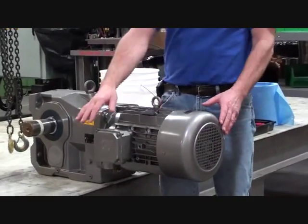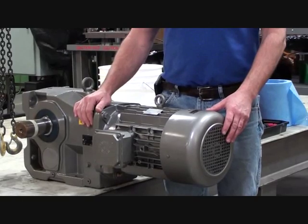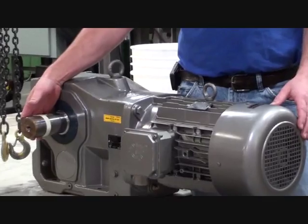First we need to disconnect any electrical power. Follow lockout/tagout procedures. Support any load that would be on the output shaft. Follow all safety precautions.